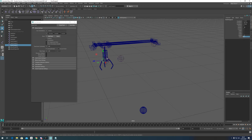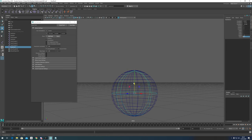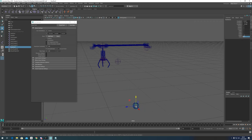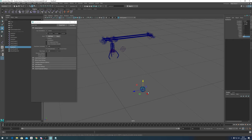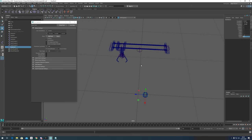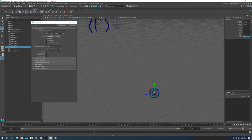Now we need a control for the claw toy itself. I'll clone a bone and snap it to the top, then pull it down roughly to center. Getting it perfectly centered is essential if you're going to do any rotation on the model. For anything that just moves along X, Y, Z it's less critical, but for rotation the pivot must be in exactly the right place.